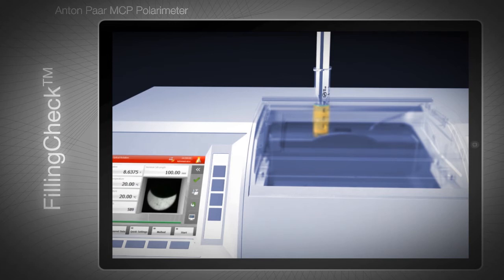These would disturb the light beam used for measurement and lead to incorrect results. With the camera you also see when you have filled enough sample volume for a measurement, which helps you save valuable sample and avoid carry-over effects.